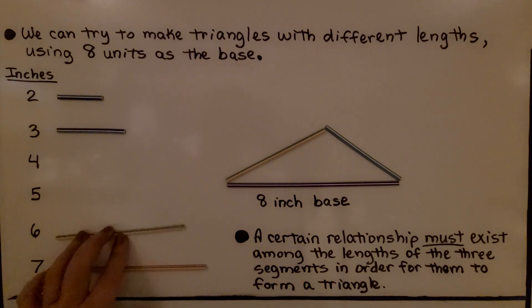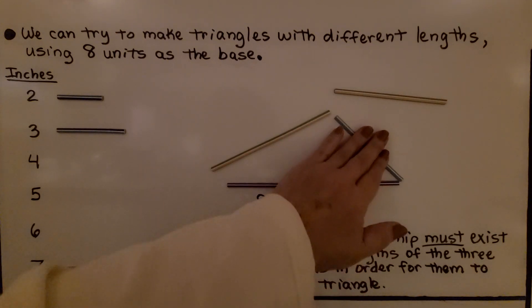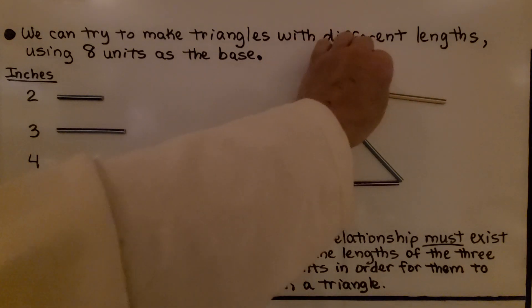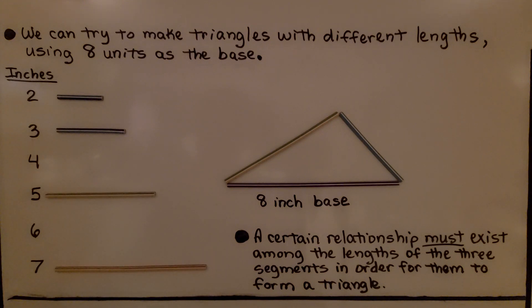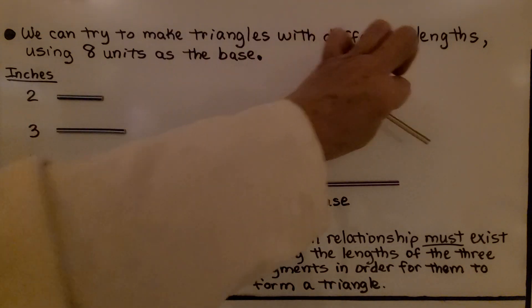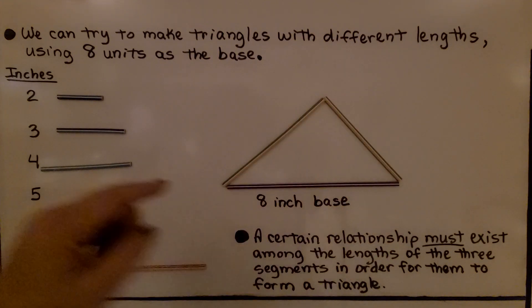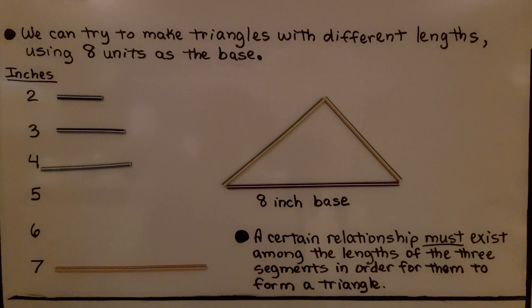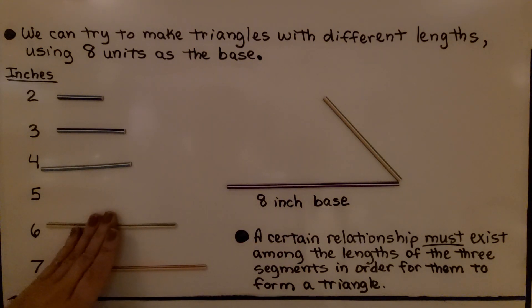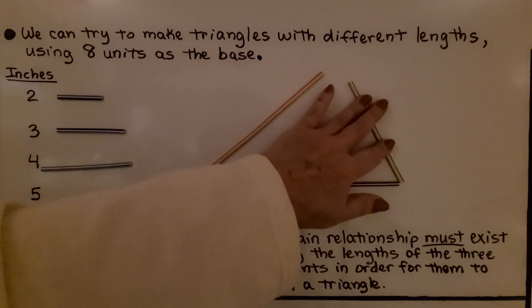Can we use six? If we move this up, we can make one with four, six, and eight. And we could probably even do it with five, six, and eight. You notice it didn't work for the short ones, but that makes a triangle. And we could probably even do it with the seven — five, seven, eight.